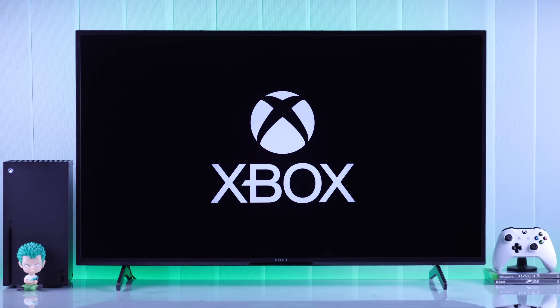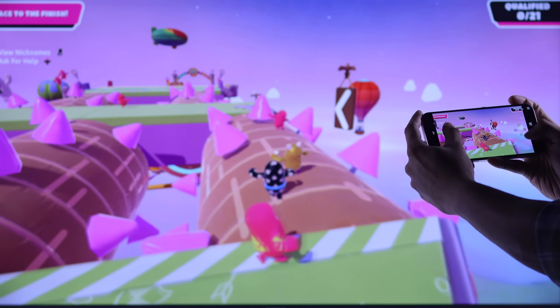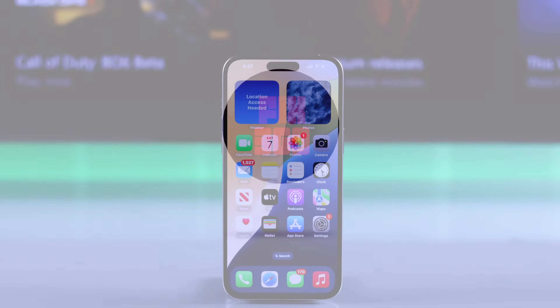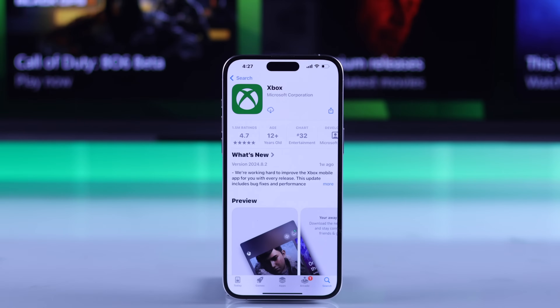In this guide, I'll show you how to set up the Xbox app and connect or link your Xbox Series X console to the Xbox app on your iPhone, Samsung, or other Android devices. First of all, make sure that you have installed the Xbox app from either Apple's App Store or Android's Google Play Store.